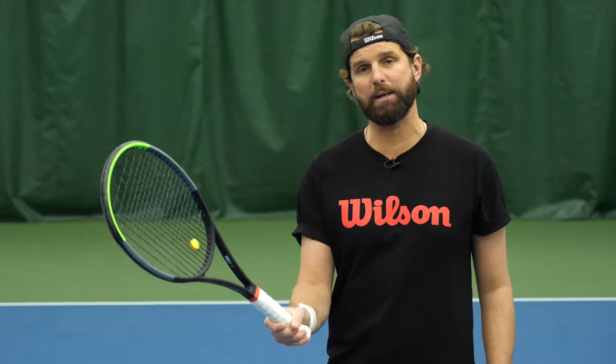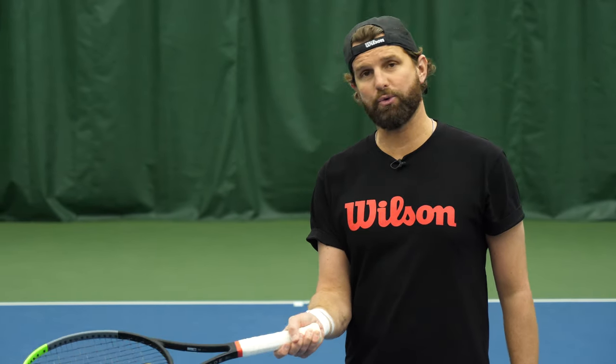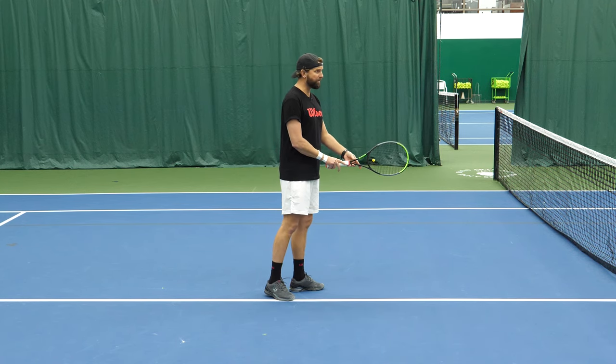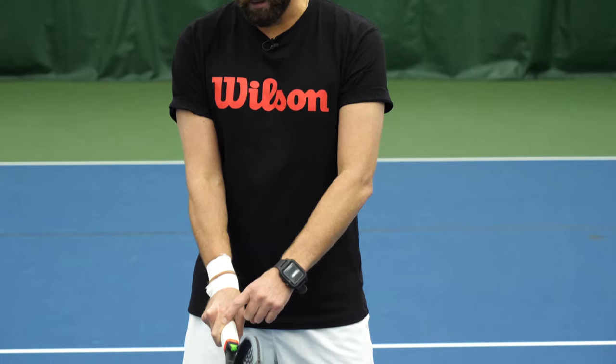The continental grip can make it a little bit tough to have feel in changing direction on the volley. Now, once we've mastered it, it's the Swiss Army knife — it gives us everything we need. But even at the highest level, we see a variation of the continental grip, including the Bryan brothers, that is just slightly different. It's still continental grip, just a variation.